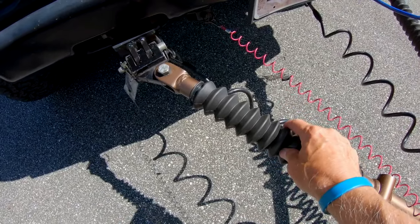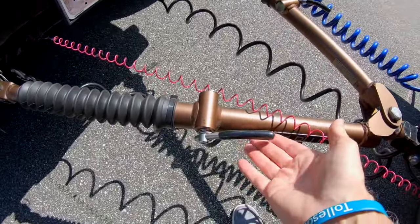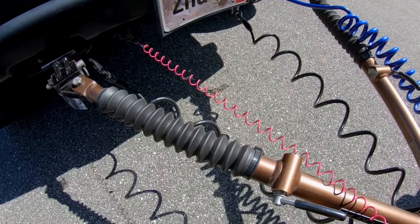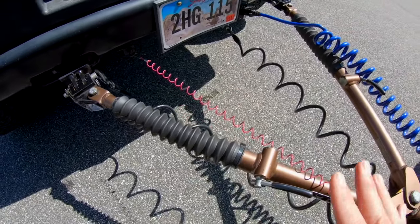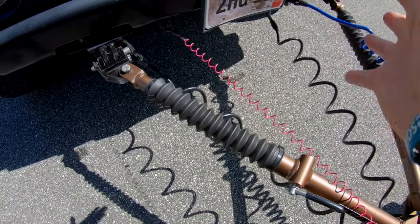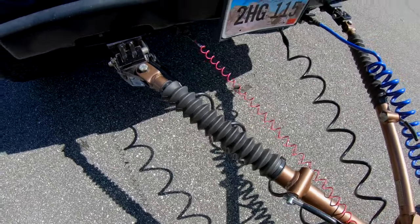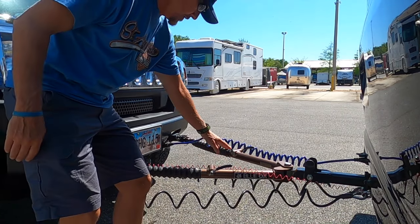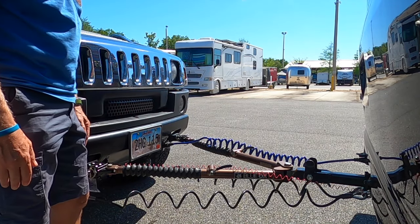One final thing: the tow bar arms extend and lock into place — you'll see a small latch pop up when locked. If I'm on level ground I can push the H2 back to lock them in; otherwise I pull forward until they lock. Both arms latched in — you can hear and see them lock. We are now ready to flat tow. I hope this video has been helpful — all the Blue Ox items shown today are linked in the description below.